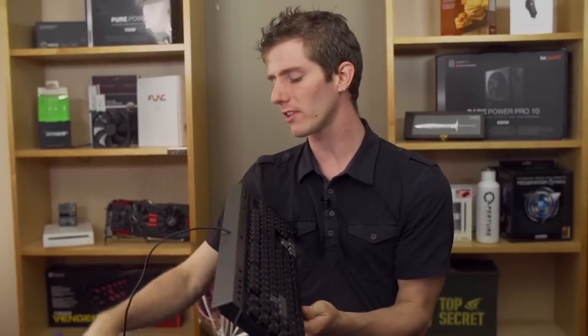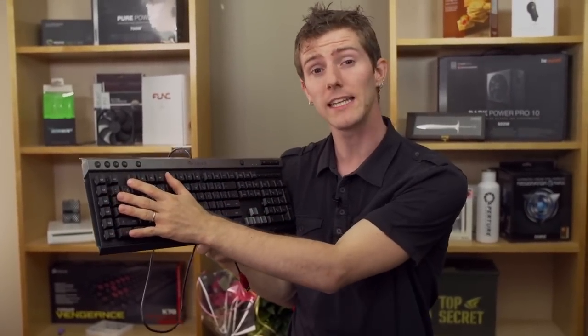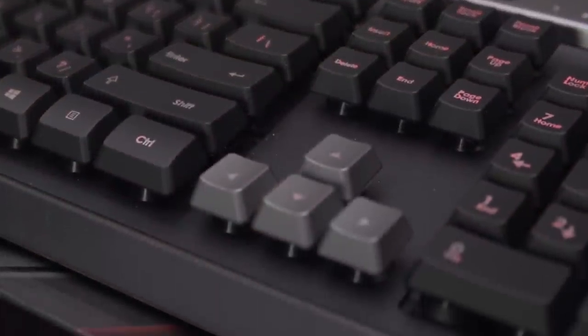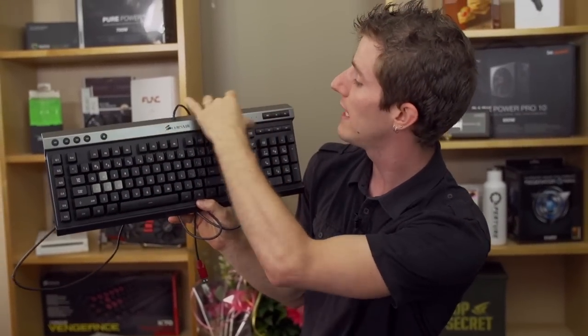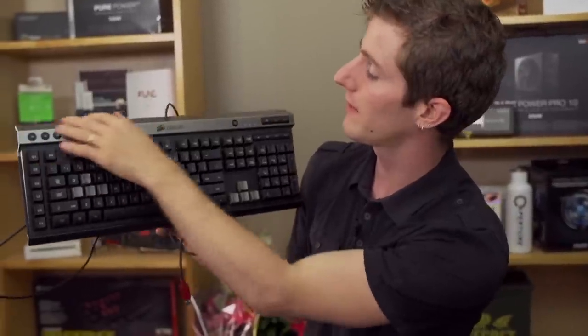Now what does the K30 do differently than the other Corsair keyboards? Well, number one is that it is more value conscious — which is to say it's cheaper, it's less expensive. It has membrane key switches versus mechanical key switches, which are what you'll find on Corsair's higher end keyboards like the K70 or the K95. It also has plastic construction, so even though you've still got that same two-tone sleek looking finish with the black base plate and the silver top.